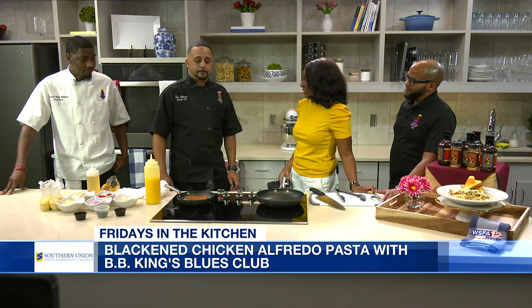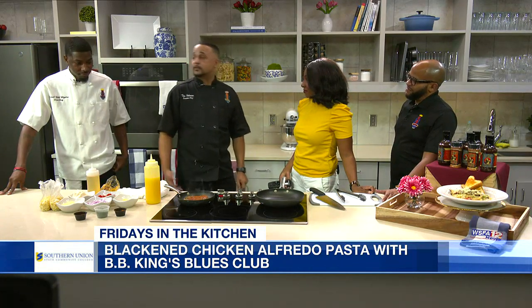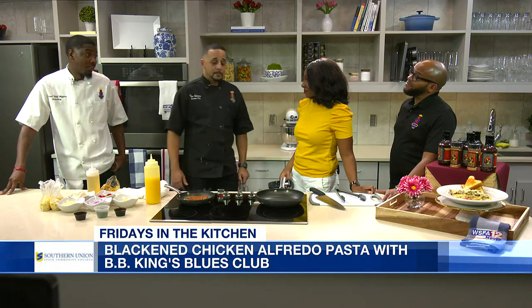What are some of y'all's favorite dishes to cook? I'm a soul food guy. Can't go wrong with fried chicken. I like to be on the grill — I like to smoke meats. Yes, ma'am, kind of what you're doing right now.